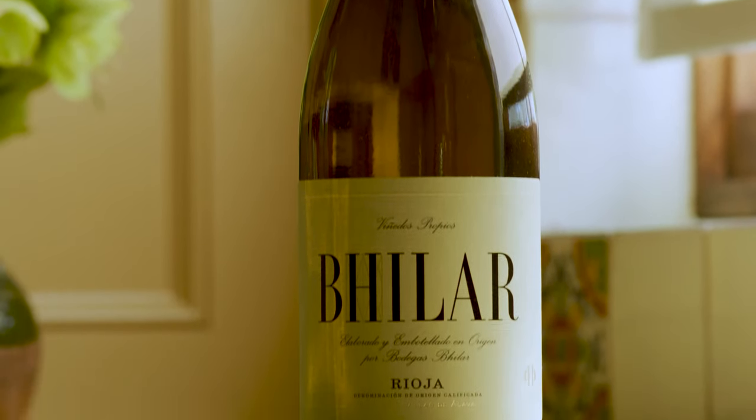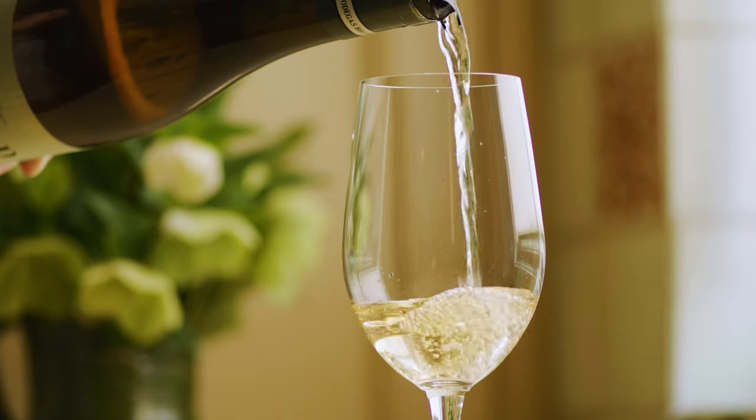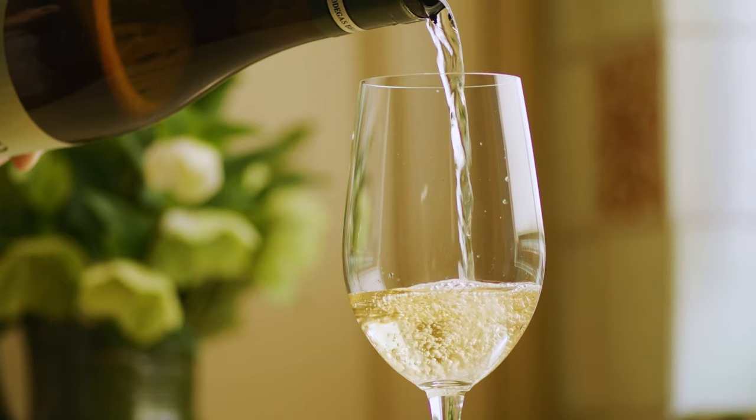Now I want to make this mango tart and I'm going to pair it with the Bodegas Vilar Rioja Blanco 2019. It's going to go so well because they're both fruity and refreshing and zesty — it's going to be the perfect match. So let's get started with the tart.